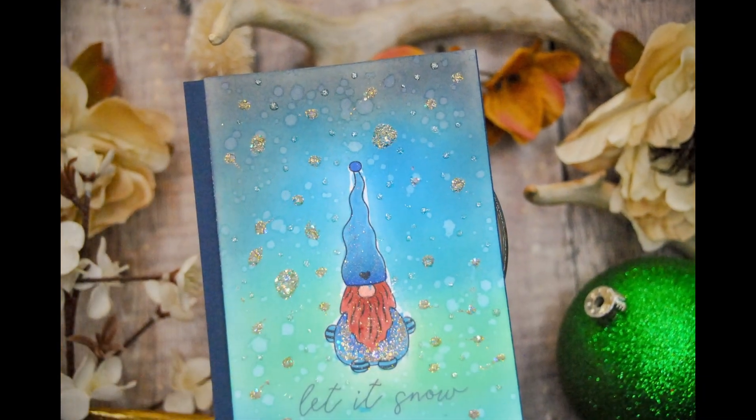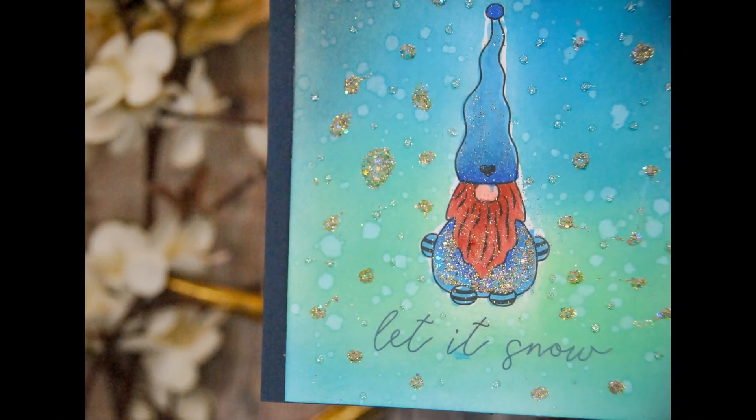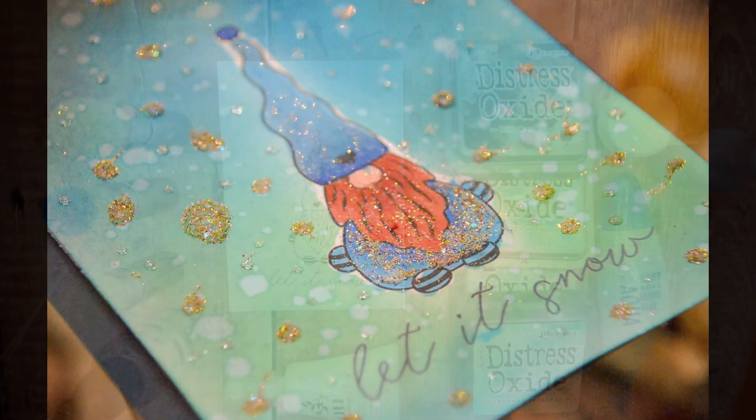Hey guys, Crystal Thomason here for Unity. Today we are doing a collaboration with Beth Dot Designs and Unity. I'm doing an ink blending card with masking. Hope you enjoy this tutorial.